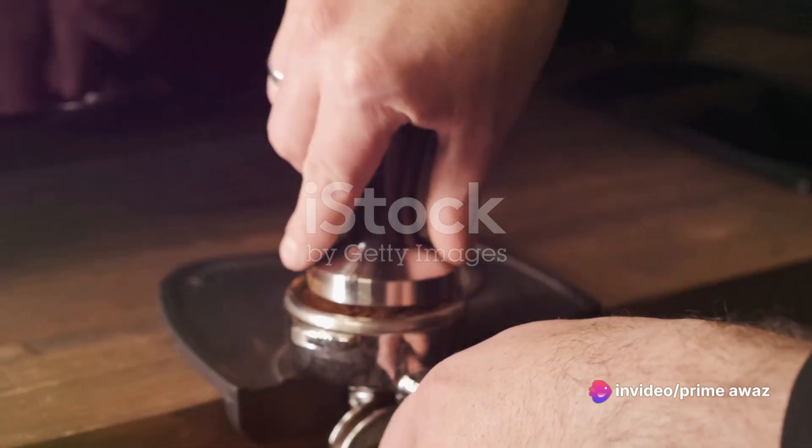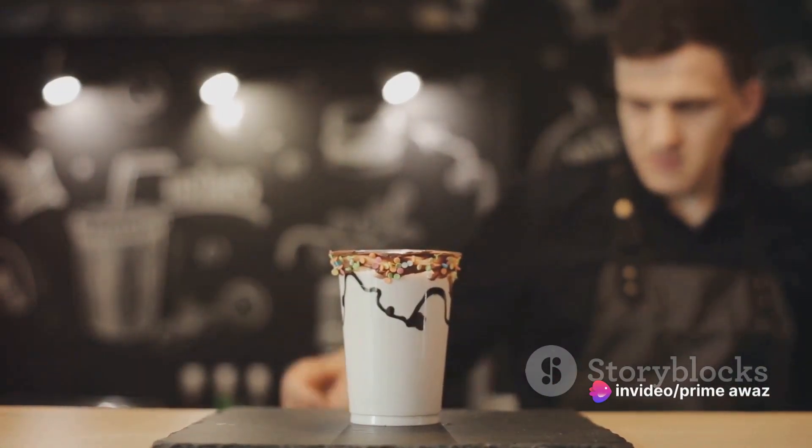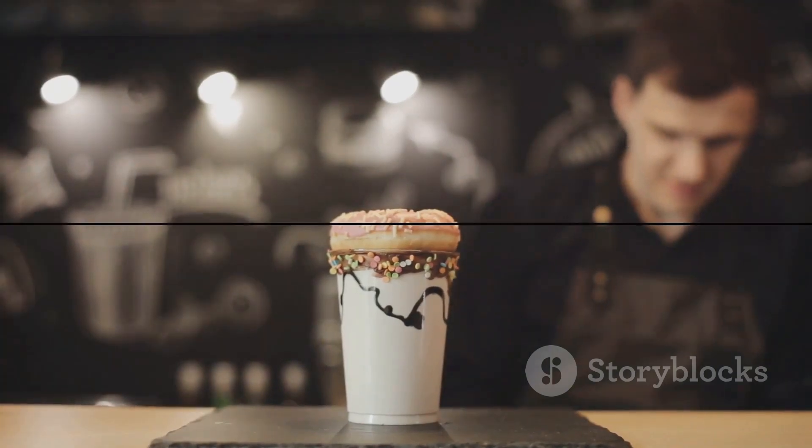Combine your espresso or coffee with the peppermint syrup, followed by the chocolatey milk. Top it off with whipped cream and crushed peppermint candies. So the next time you crave a Starbucks peppermint mocha, remember — you can make it yourself, right at home. Enjoy.